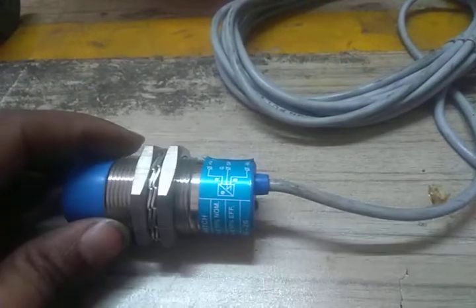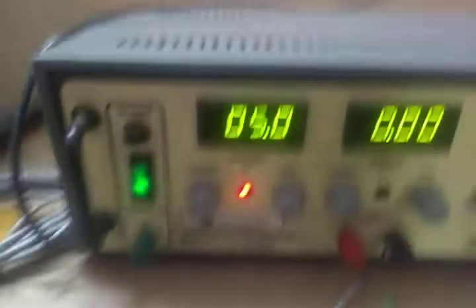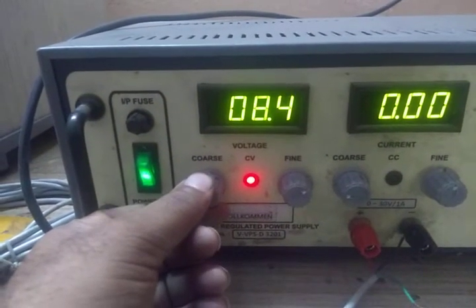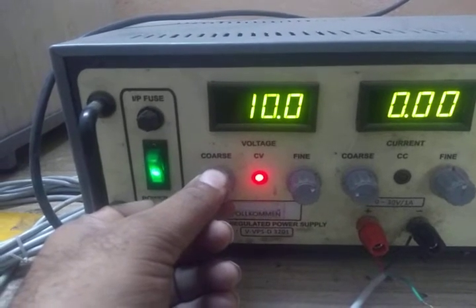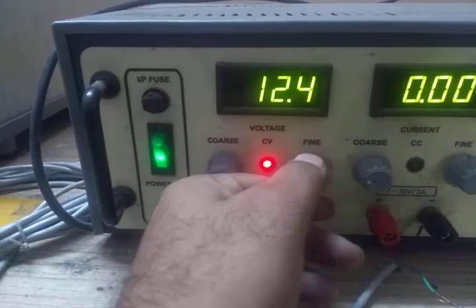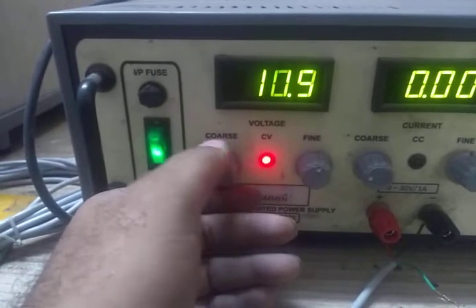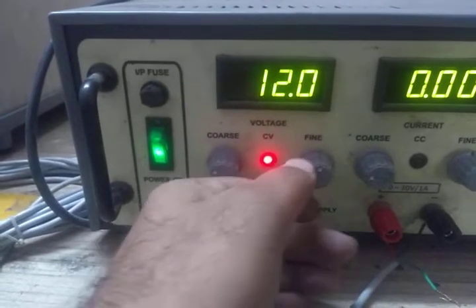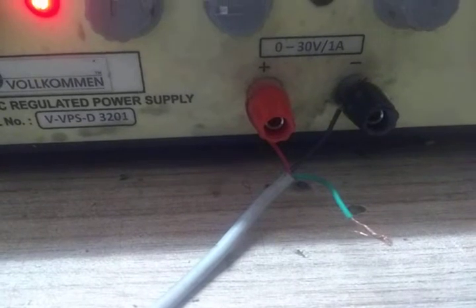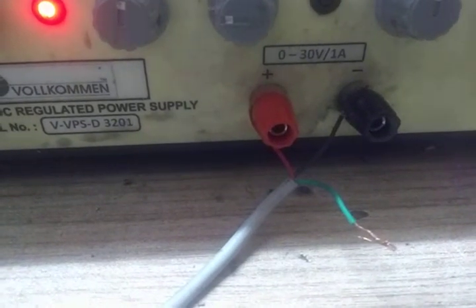Now we are connecting to the supply. This is a regulated power supply. We are feeding it up to 12 volts exactly. As per the wiring diagram, red is connected to positive, black is connected to negative, and the green output wire is currently open and not connected.